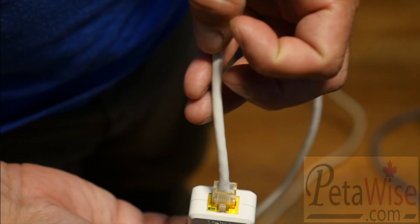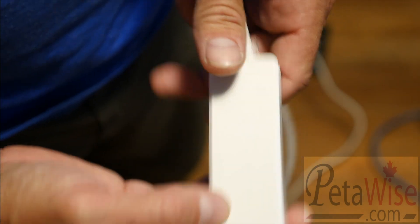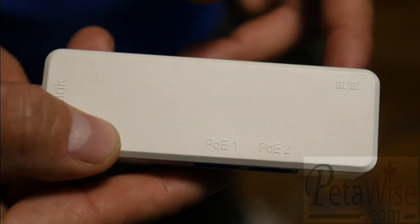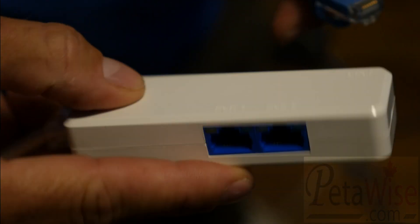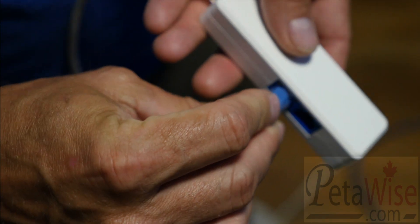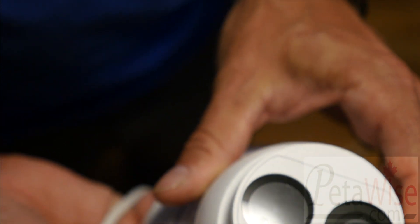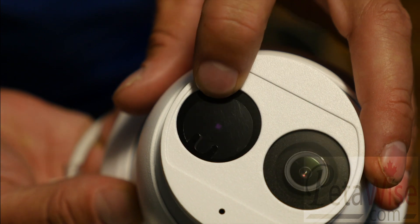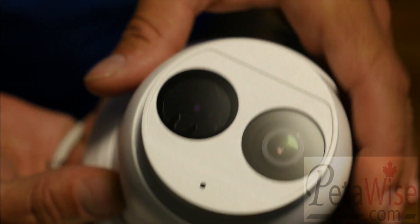I have two cameras. The first is an IPC3615 — I'm going to plug it into PoE port number one. When I plug this in, the IR light on the camera should light up, and I'll pull the camera in front of the lens so you can see it. That's camera one. You can see the IR light — it's hard to see on camera but the camera is powered up and on.